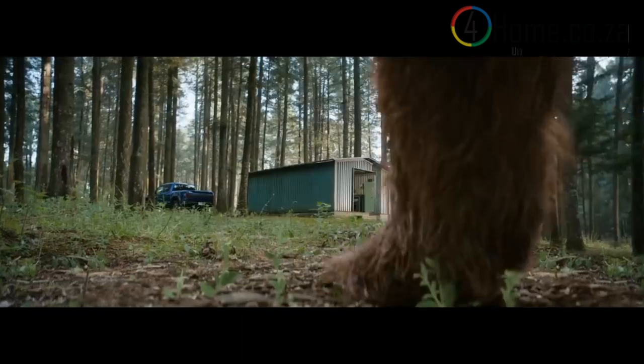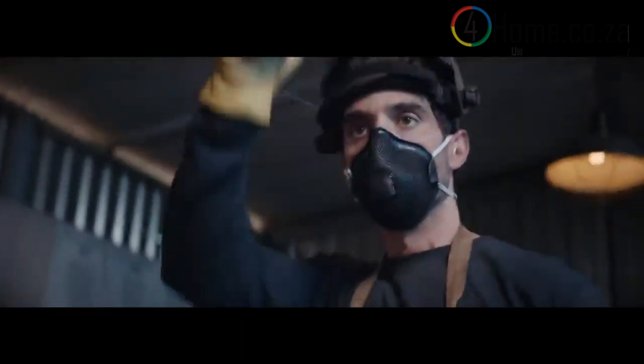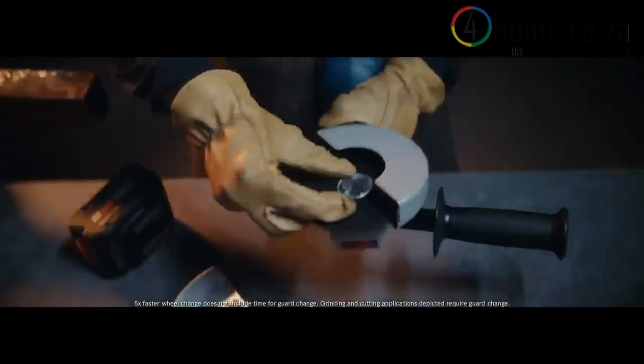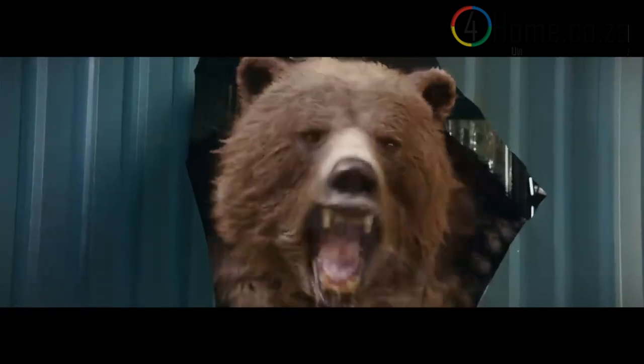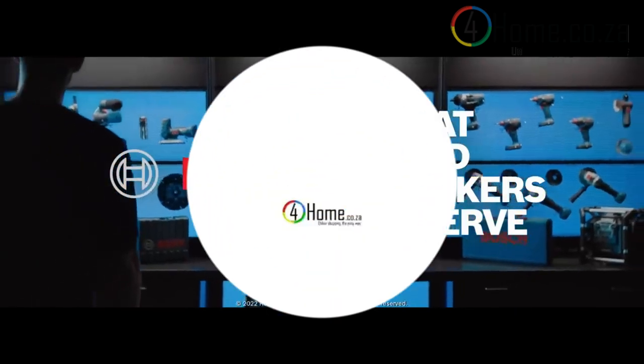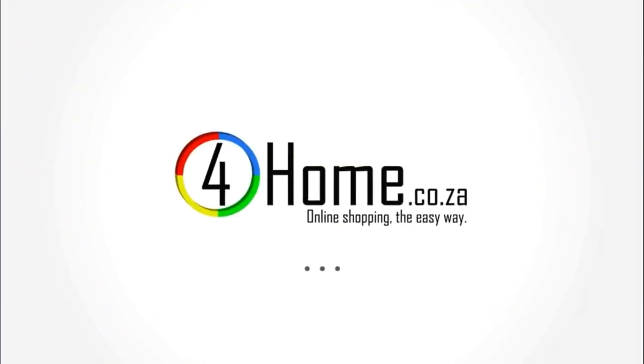Wheels up to five times faster than standard grinders when you need to change tasks in a hurry. Bosch tools take care of the job and you. Bosch tools — what hard workers deserve. For-home.co.za, online shopping the easy way.